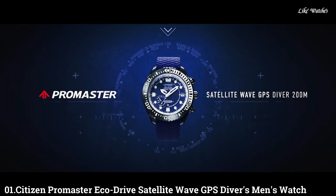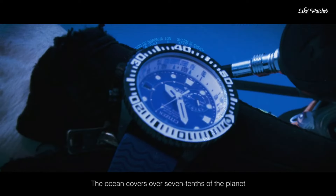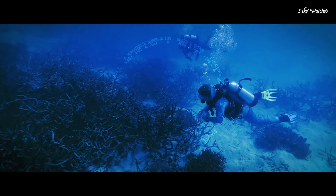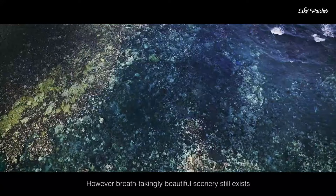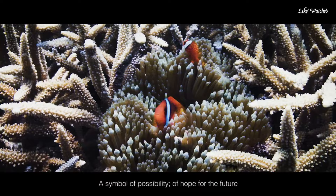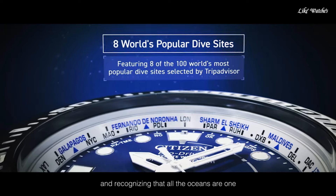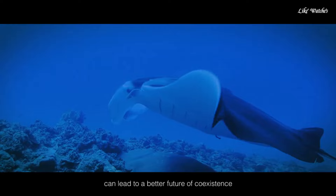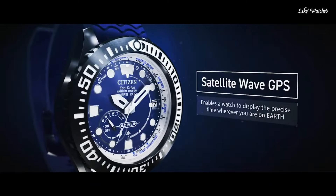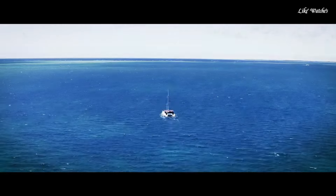Number 1: Citizen Promaster EcoDrive Satellite Wave GPS Divers CC5006-06L men's watch. Japanese solar quartz movement with F158 caliber. Titanium hard-coating case of round shape. Case dimensions are 47mm in diameter and 15.6mm in thickness. Blue dial, display type analog. Sapphire glass. Polymer band, blue. Water resistance 200 meters. Features: glowing hands and markers, perpetual calendar, GPS, anti-magnetic, screw-down crown, date, day, world time, power reserve indicator.